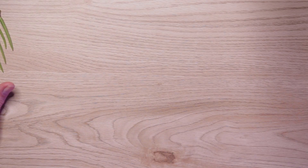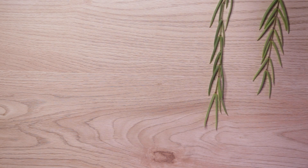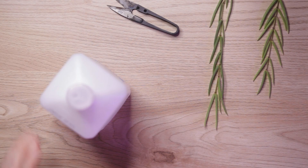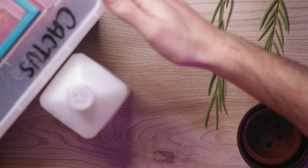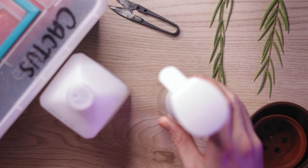There are a few things you need. First is an actual Hoya linearis vine. Next you're going to need some scissors, some rubbing alcohol, some pots, soil, and some water. So what I do is I grab my scissors that I have disinfected using alcohol.